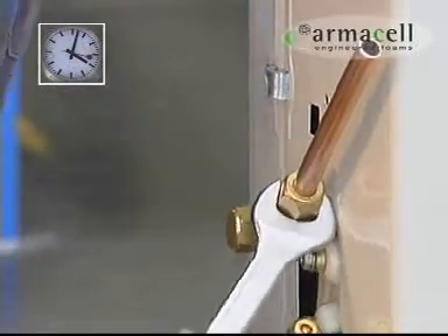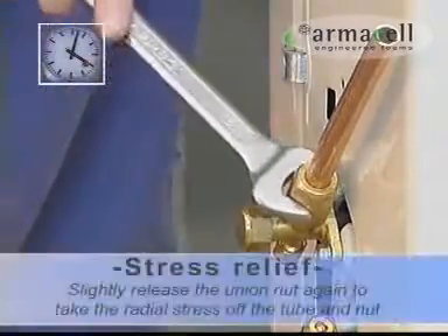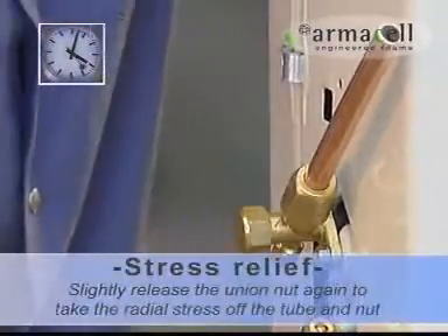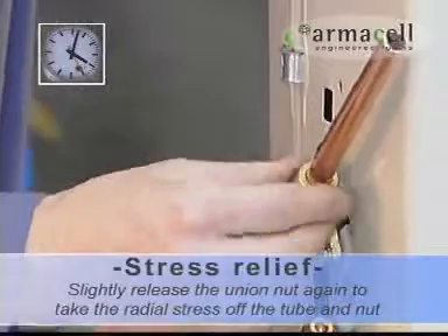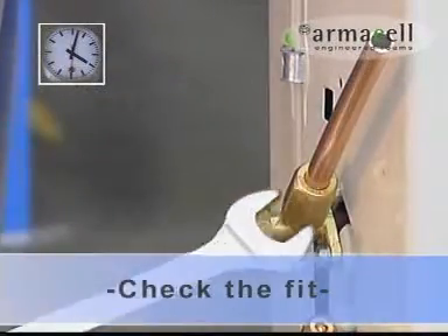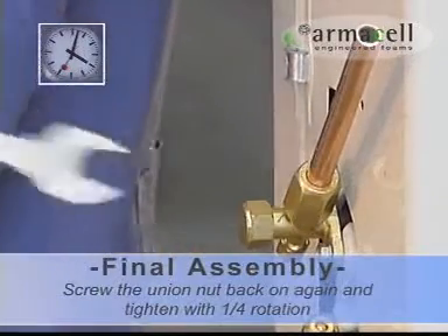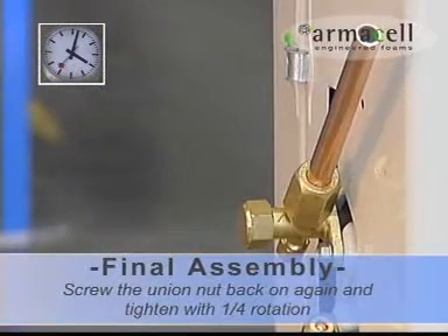Through the deformation, the compression furrow is firmly mounted on the tube. Slightly release the union nut again to take the radial stress off the tube and nut. Screw the union nut back on again until finger tight, and tighten with one quarter rotation.